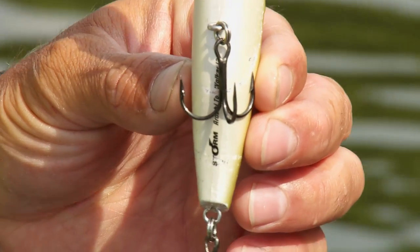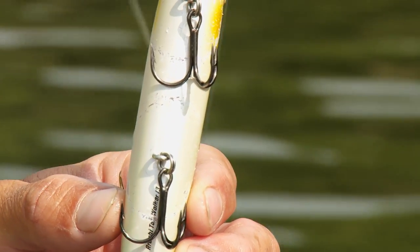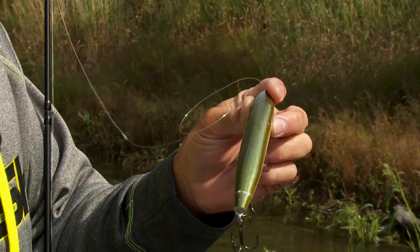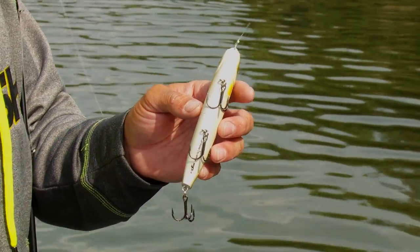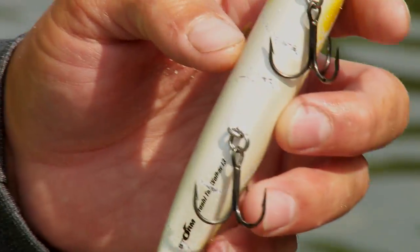When you look at this bait you can see from the bottom side it's got rotated hook hangers, like a lot of the other baits in the Arashi lineup. It's got a really loud rattle so it's gonna attract those fish from a long distance. And having three treble hooks is really important for me just because it's gonna help with the hook-up ratio and the landing ratio.